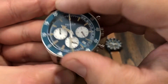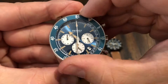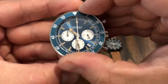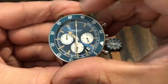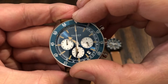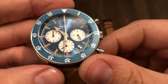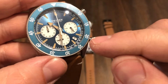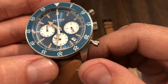Let's zero it out. The blue just looks so cool — it's like a baby blue, like a vintage type of blue. The date wheel sits right there between the four and five o'clock.